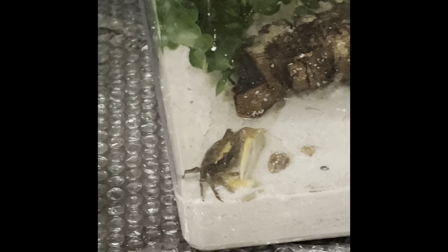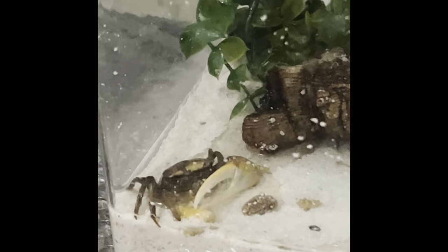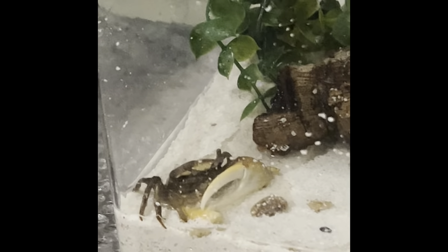This is a male fiddler crab — you can tell by the one large claw right there. Females don't have those. These are three females I bought from Amazon; they actually came very quickly.